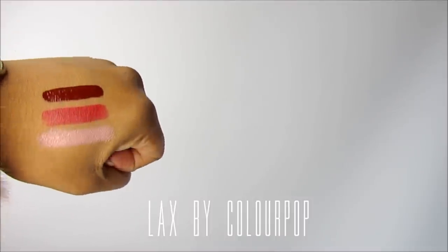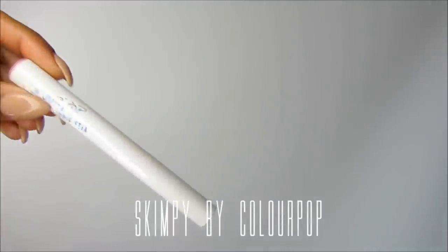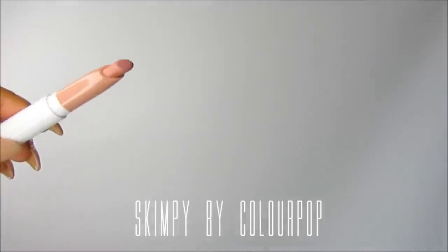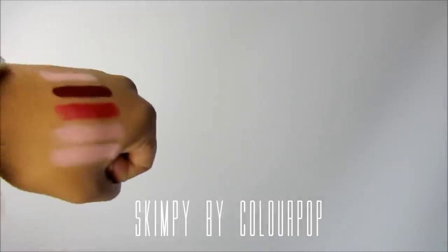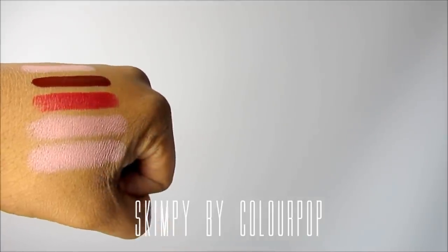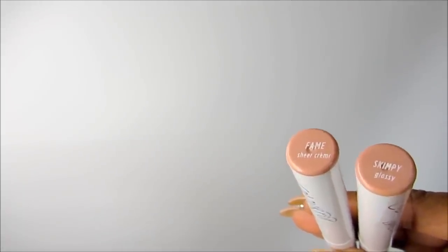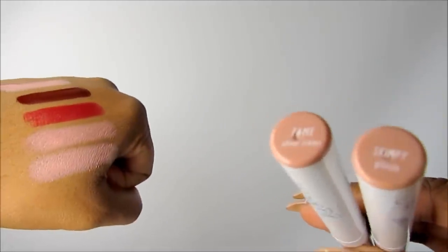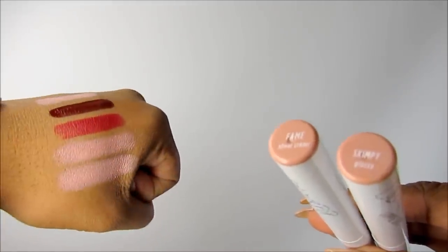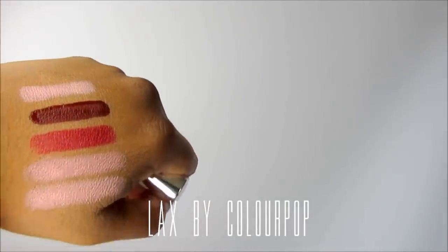It's definitely darker than the other one I showed. Very pretty — I kind of want to try that one on. Here's another lippy stick called Skimpy. Okay, Fame and Skimpy look exactly the same to me. The darker burgundy one is called Lax — here are those swatches.